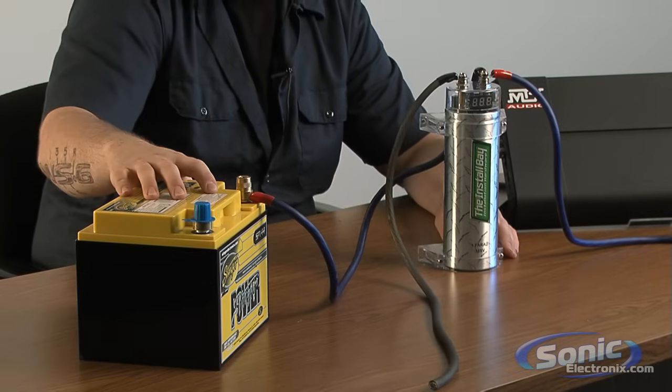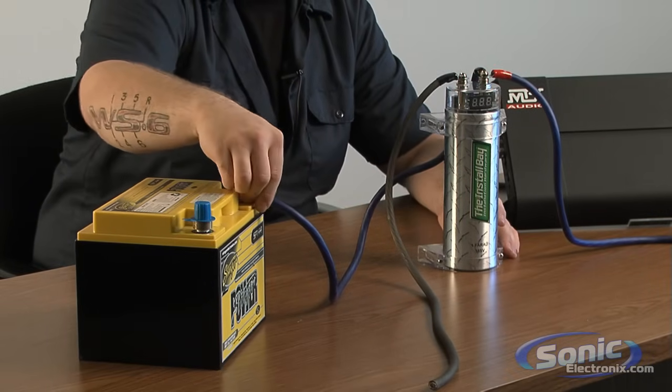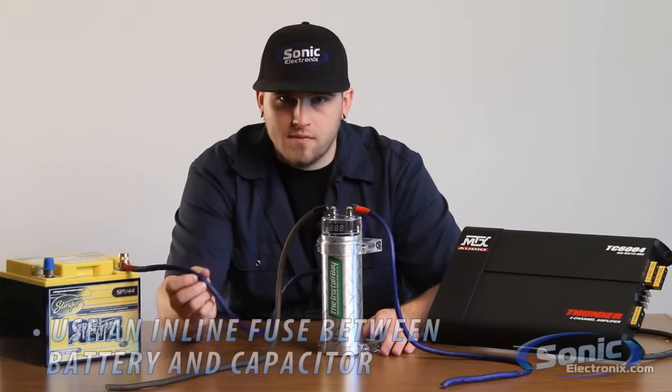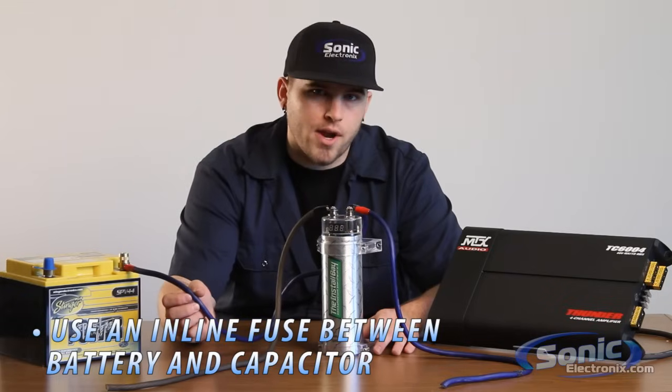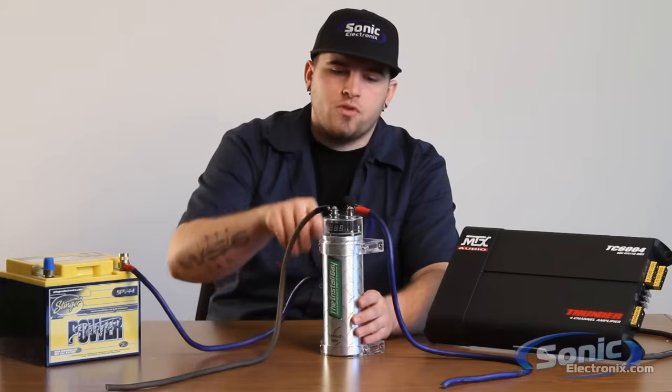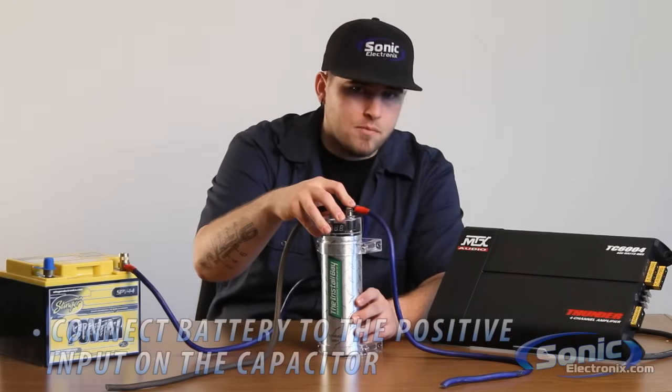First, we're going to have our main power lead coming off our SPV44 here. Now, as you see, I do not have this fuse — you definitely need to have an inline fuse going straight to the capacitor and or your amplifier. So we're going to have our output from the battery go straight into your positive input on the capacitor.